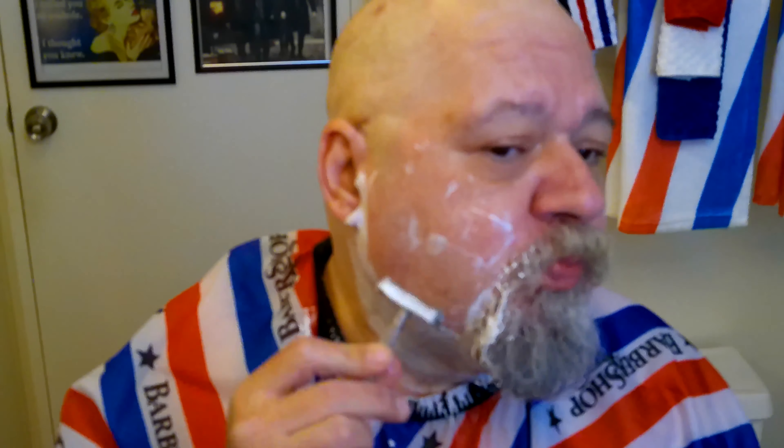Alright, the 1960 Flare Tip with a second-use blade. I'm on three days of growth — the last time I shaved was Saturday.